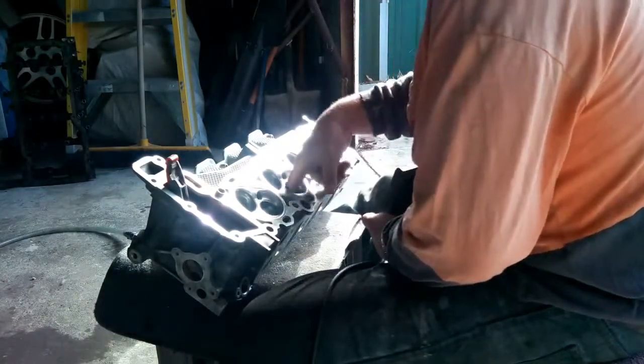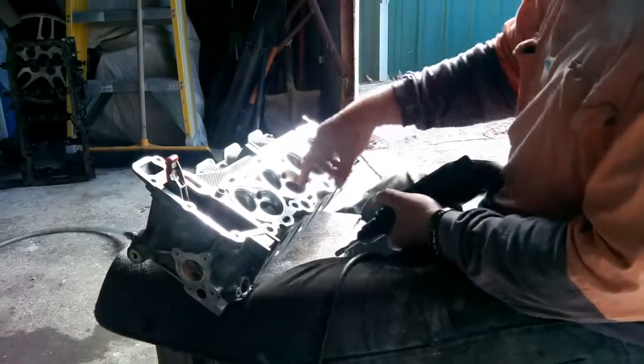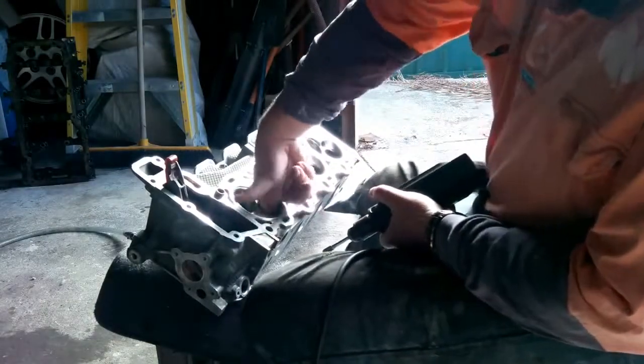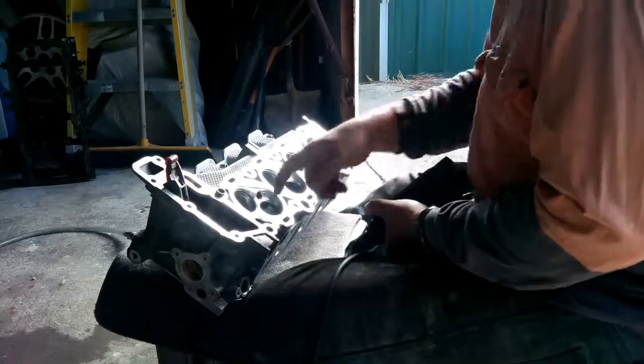It makes the engine run a lot smoother. This one I've partly polished — I can hardly get my finger in. But this one is starting to get there; I can get my finger in a lot further. There's a lot more room and it feels nice and smooth.